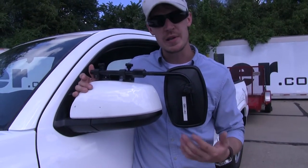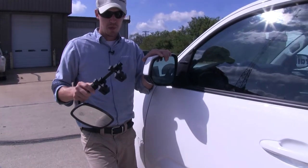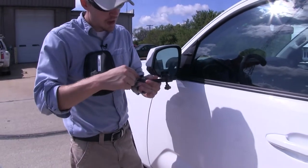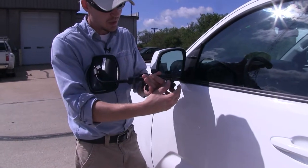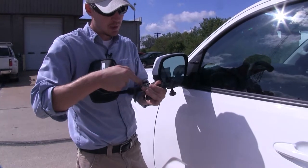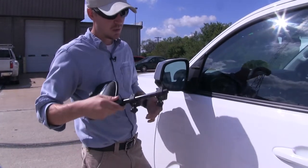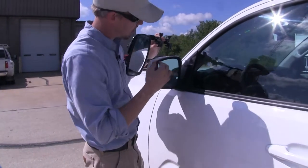Now let's show you how easy it is to get installed. I'm here on the driver's side of my Toyota Tacoma. To begin our test fit, let's go ahead and turn our mirror over. We need to make sure that our clamps here are loosened up so we can easily fit it around our housing. We can do that by simply loosening up the knobs until we have enough space between the rubber padding here and the bottom portion of the clamp.